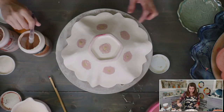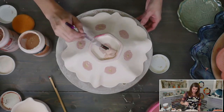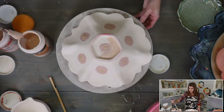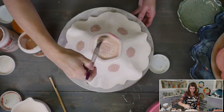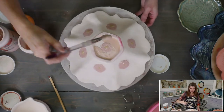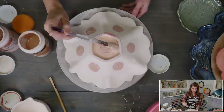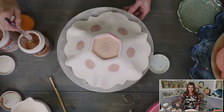I already waxed the bottom of this, so I'm going right up to the edge, just kind of pouncing it in. Amaco celadons are really good at self-leveling. I'm just going all the way around — the inside is done.